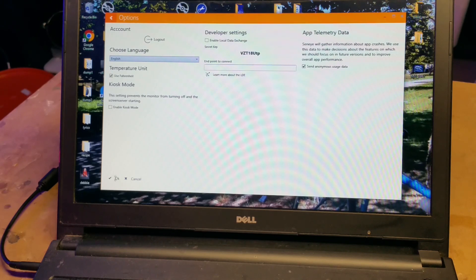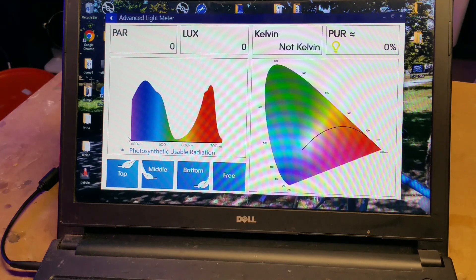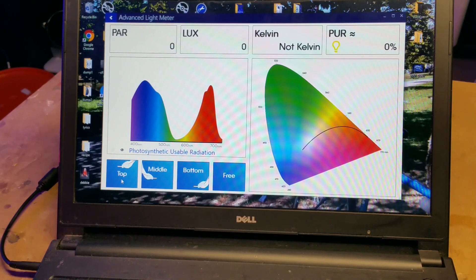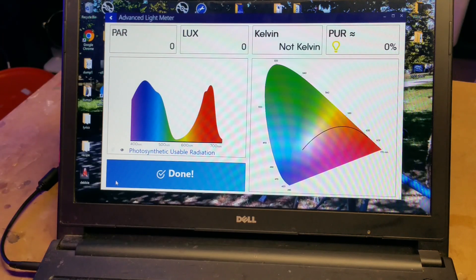If you double-click right on the PAR rating, you bring up this big PAR dashboard without the rest of the stuff — this is probably what you're going to use for PAR. On here you have top, middle, bottom, and free. I think what they're doing is telling you the PAR range you want depending on which area of the reef tank you choose. I'm going to do free.